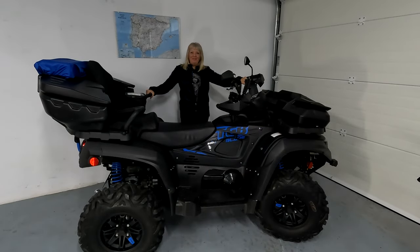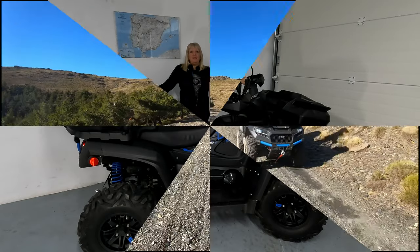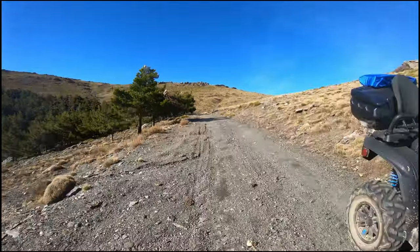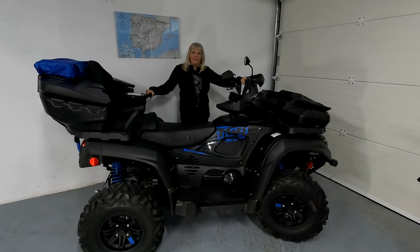Hi, welcome to our channel, Our Spanish Adventures. This is my six-month review of my TGB Blade 600 LTX quad. I've done around 2,500 kilometres, 80% of that off-road. So I'm here just to tell you a little bit about my quad and how I have found riding it.